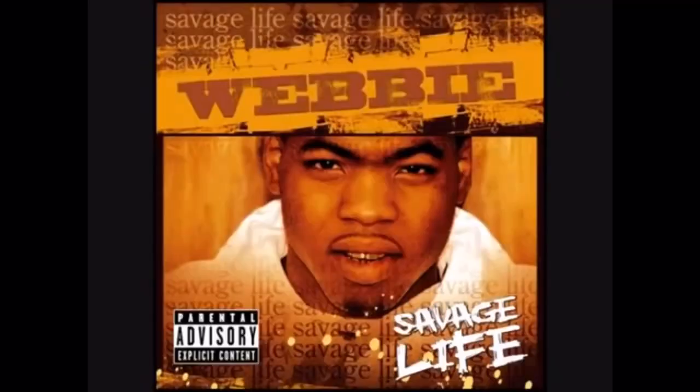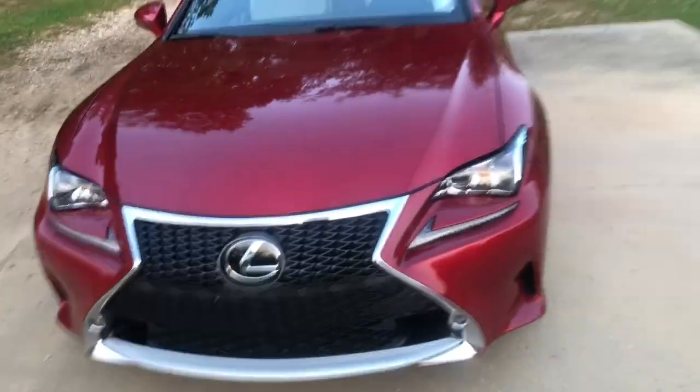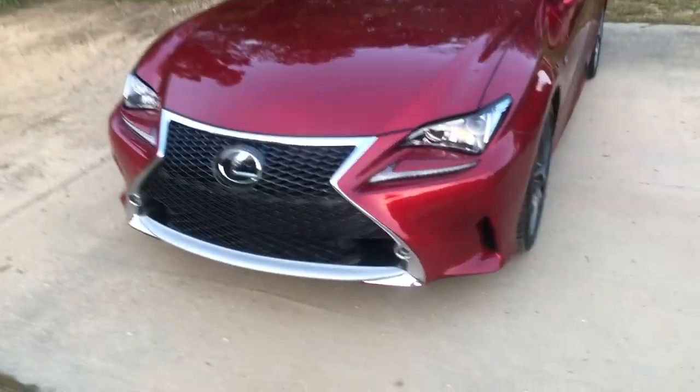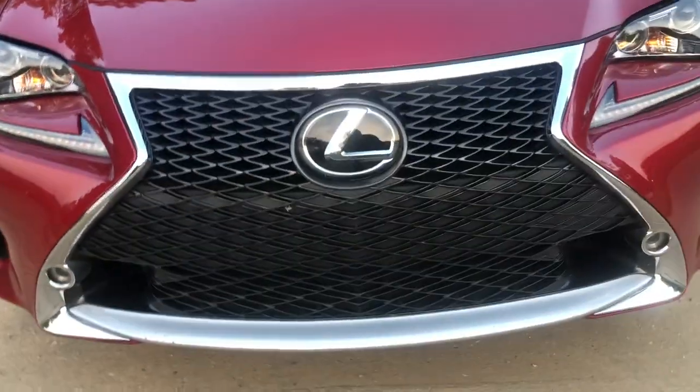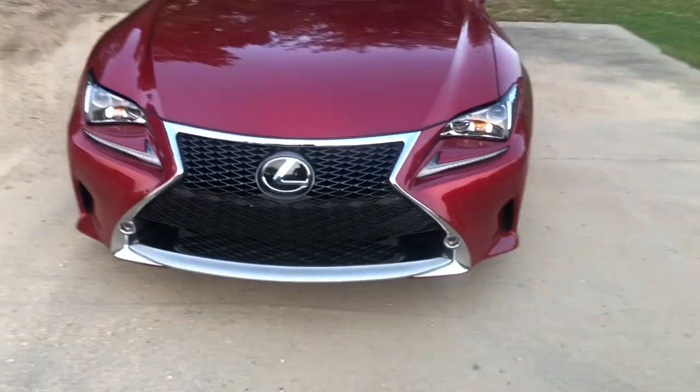What up YouTube, I'm back with another car review and this week we're reviewing this Lexus RC 350. We're back with another Lexus — I'm standing by the road so just don't mind the cars. Check out the grill on it, it just looks like it's eating up the road.